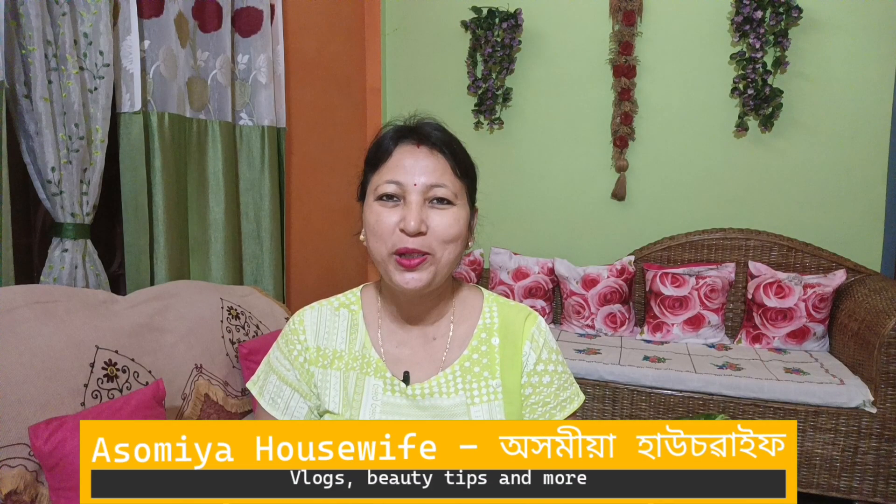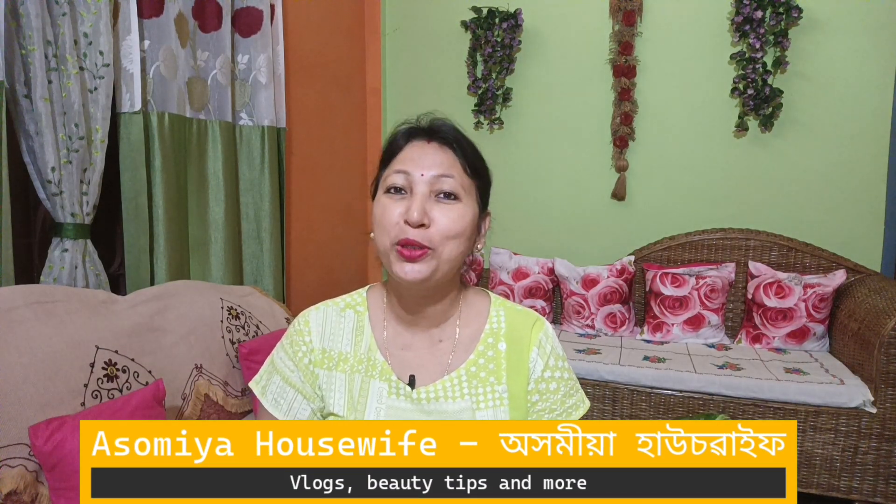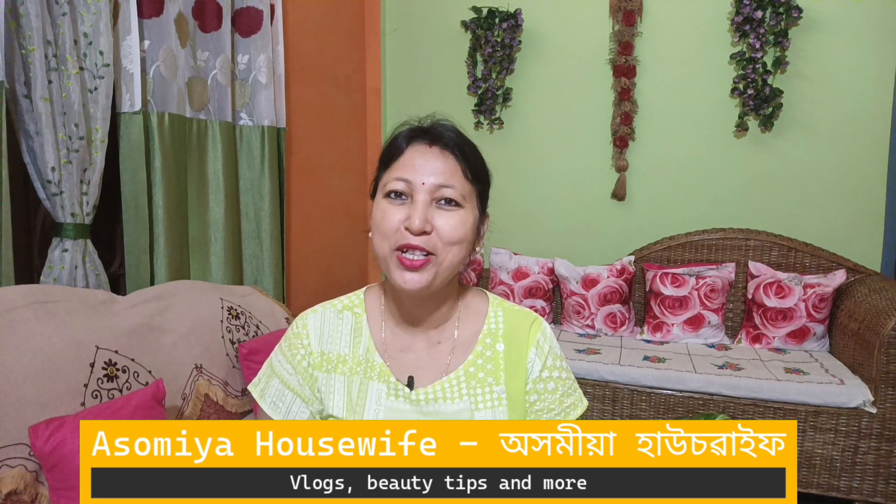Hi friends, welcome to Homey Housewives channel. This video is very important for you to know.